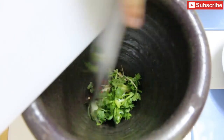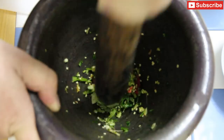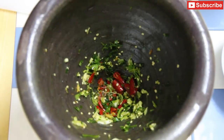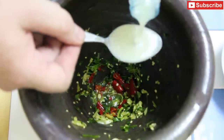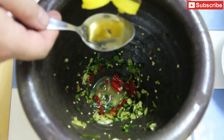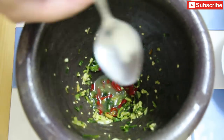Then I'm going to put them in my mortar and I'm going to roughly grind them up. Next I'm going to add a pinch of salt, and I'm going to add two tablespoons of lime juice and two tablespoons of fish sauce. And then I'm going to mix that up.